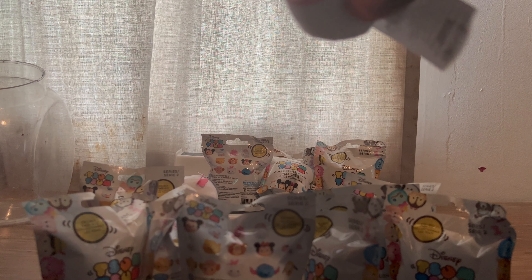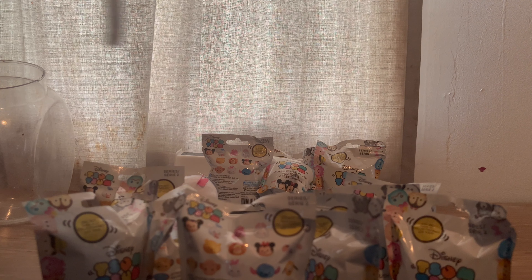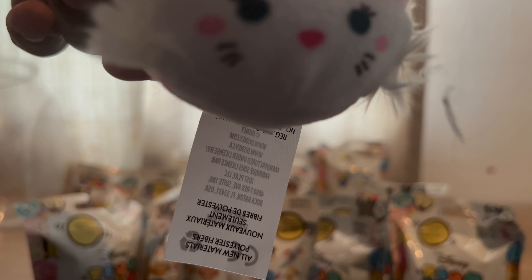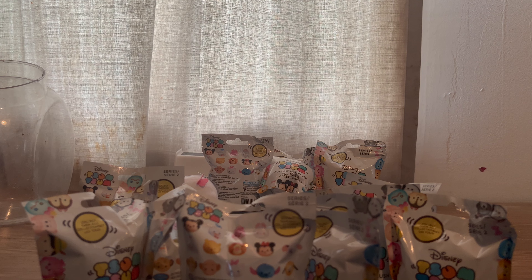We got the cat from the Aristocats cut. Marie or Mother Duchess — big pink bow on the back is Duchess, pink bow on the head is Marie. The bow's on the head, so that's Marie. Put her up there.